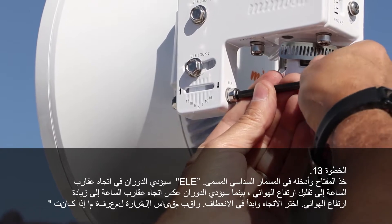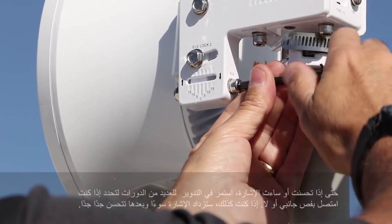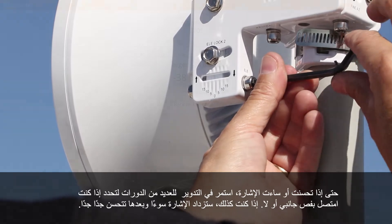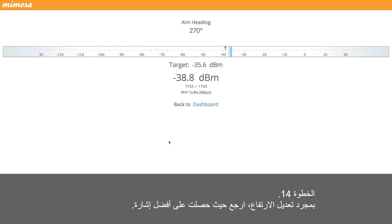Pick a direction and start turning. Watch the signal meter to see if your signal is getting better or worse. Even if your signal is getting better or worse, continue turning for a few more turns to determine if you are connected to a side lobe or not. If you are, the signal will get worse and then much, much better. Once you have adjusted the elevation, move back to where you had the best signal.